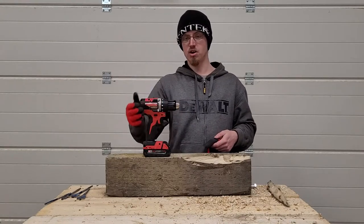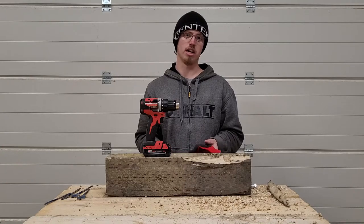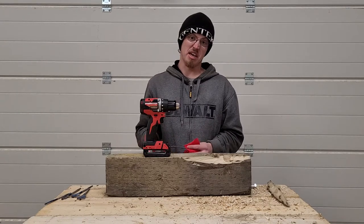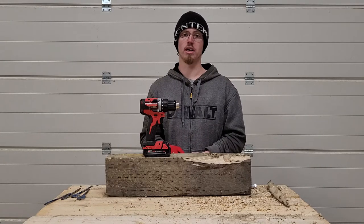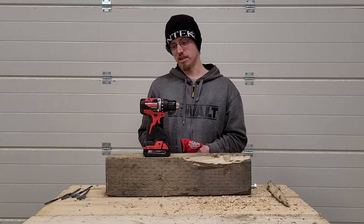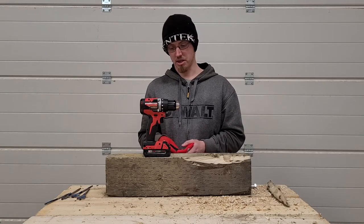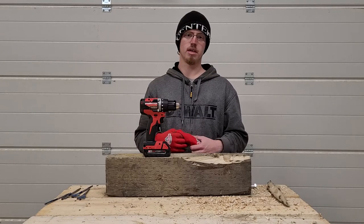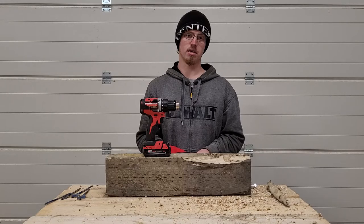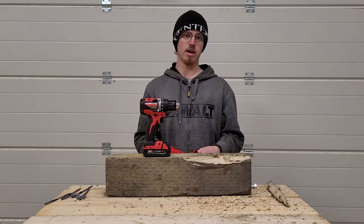My final thoughts: for a hundred dollars, if you're already on the Milwaukee platform and looking to expand — maybe supplying a drill for an extra person — I think it's a good deal and a good drill to buy. If you're a homeowner looking for a battery platform, it's a good place to start. Stick with one battery platform and take a look at the lineup; the pamphlet in the bag is a great place to start. I would recommend this tool — I think it's a very good drill. Please take a minute to like, subscribe, and leave a comment if you enjoyed it or have other tests you'd like to see done on different tools; I'd be happy to hear your recommendations in the comments.